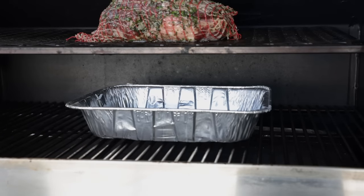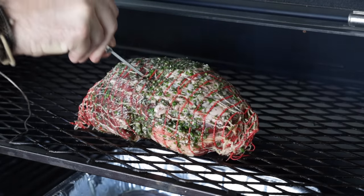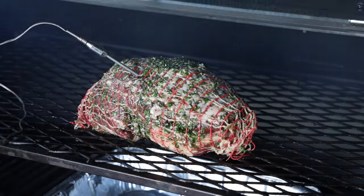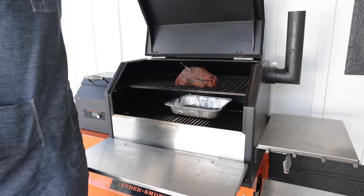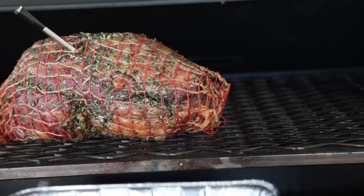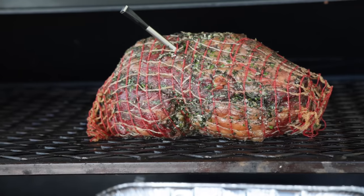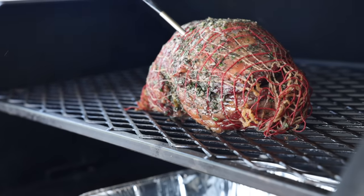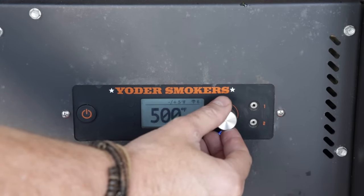Take this out to the smoker and place it on the top rack. Place a drip pan on the bottom to catch any of those delicious drippings — we'll need that later for the sauce. Put a thermometer in and cook it until it reaches 100 degrees Fahrenheit internally. If doing this in the oven, use the exact same temperature of 225 degrees. Once it reaches 100 degrees internally, you can see it's starting to render off some of the fat. Crank the heat up to 500 degrees Fahrenheit — same if you're in the oven — and close it until it reaches 125 degrees Fahrenheit internally.